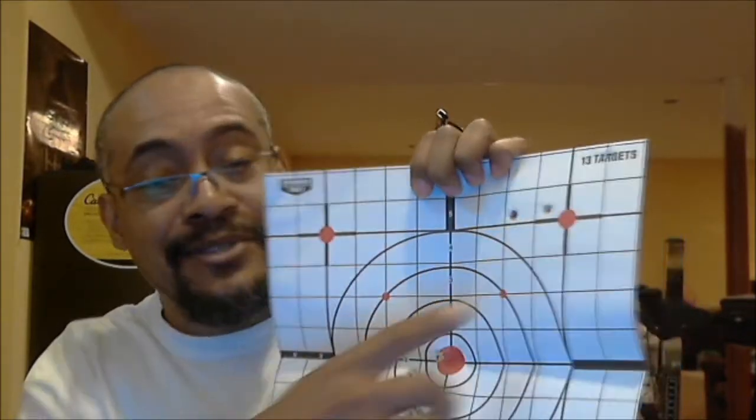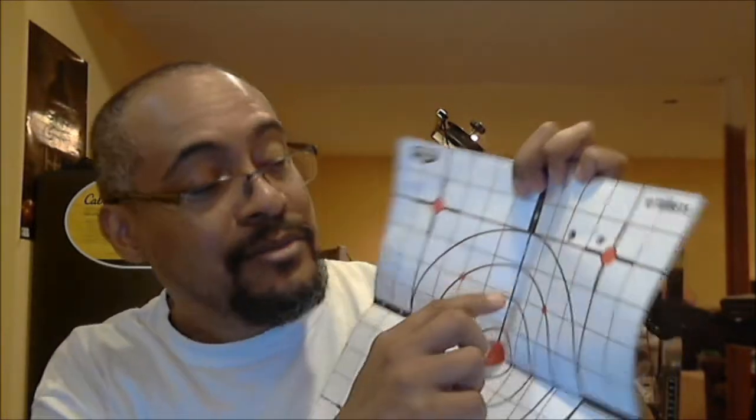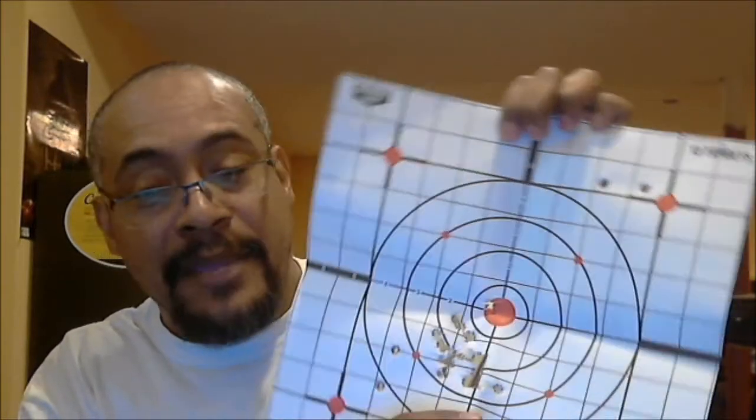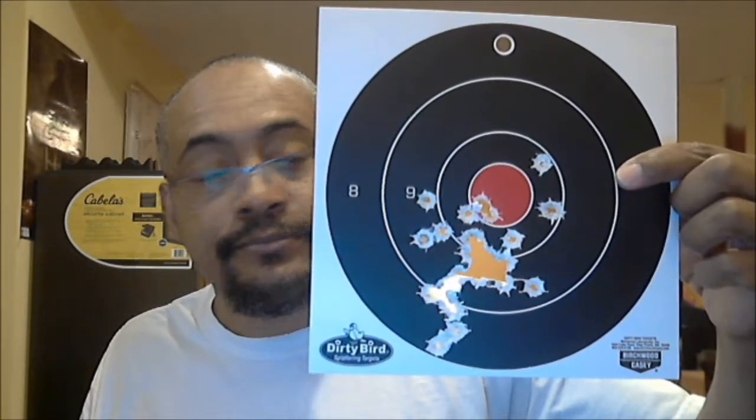And these last two here — I had two rounds left and instead of just putting them in a bag, I decided to shoot them. Not bad. I was still hitting the red, and this was at seven yards.